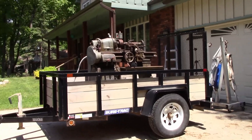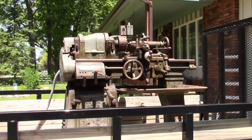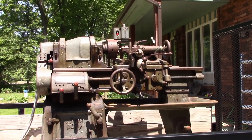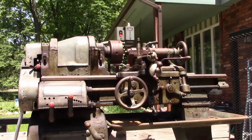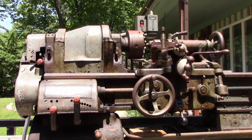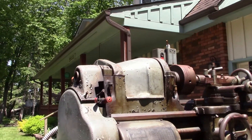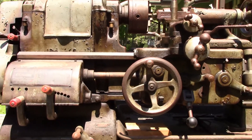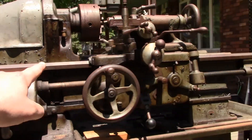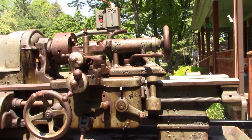Howdy YouTube, Mental Gears here. I have sitting in my trailer my latest acquisition — my newest project. It is a 13-inch South Bend lathe, a CL 145A. Basically that translates to a quick-change gearbox with a large spindle bore and a four-foot bed. When they say four foot, they mean from the very end of the bed to the very end of the bed is four feet.